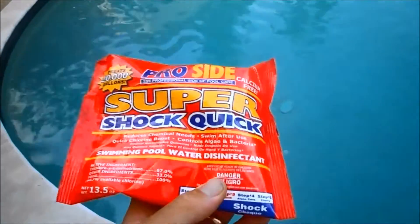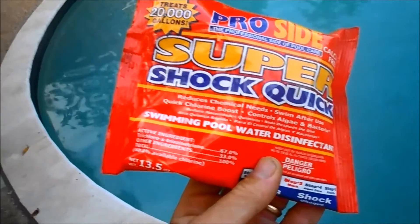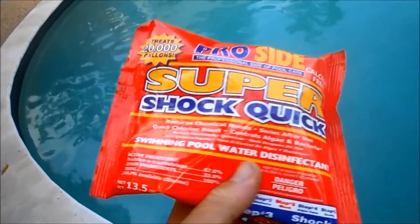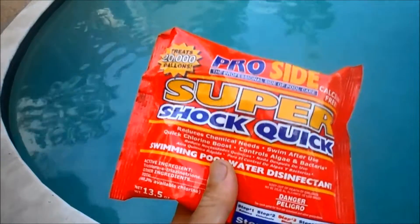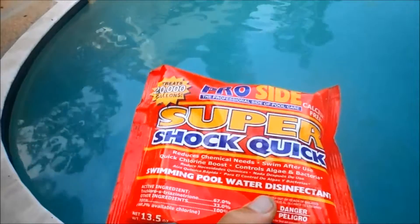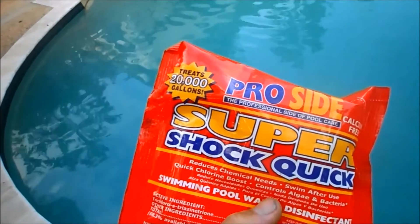Use this product with caution, but it is the strongest shock you're going to be able to buy anywhere. This one 13-ounce bag treats 20,000 gallons. I would recommend using it with extreme caution if you decide to go with the trichlor shock.